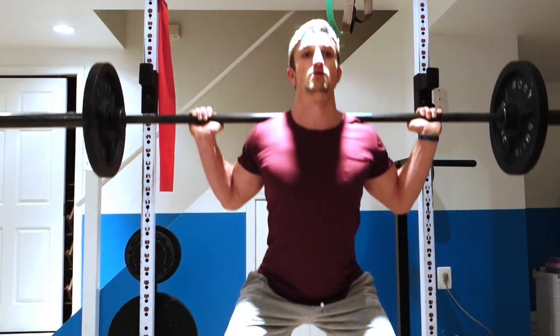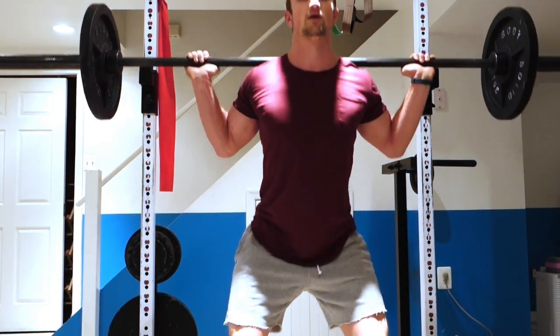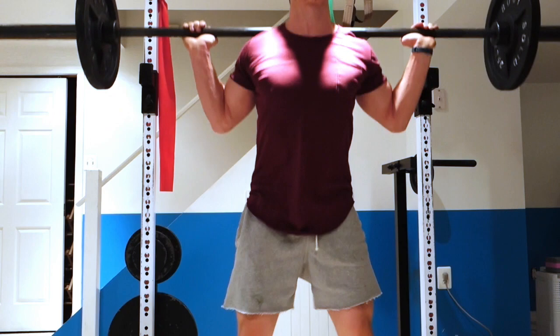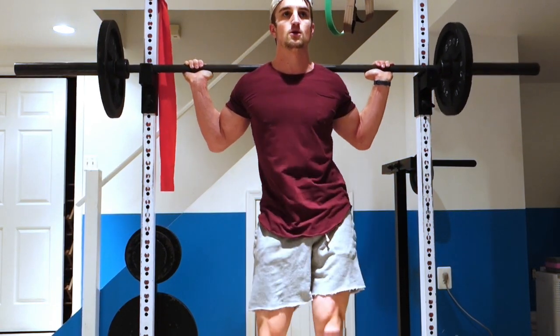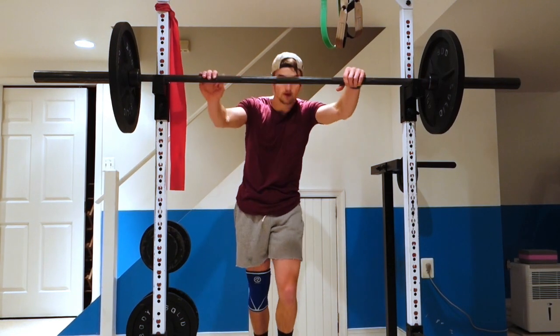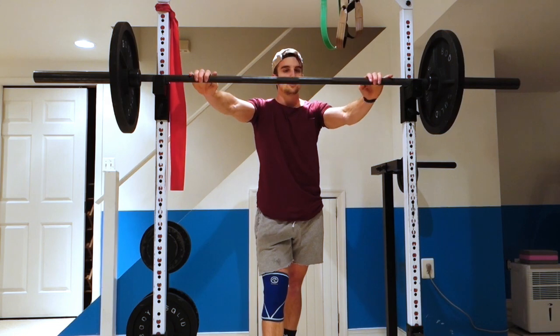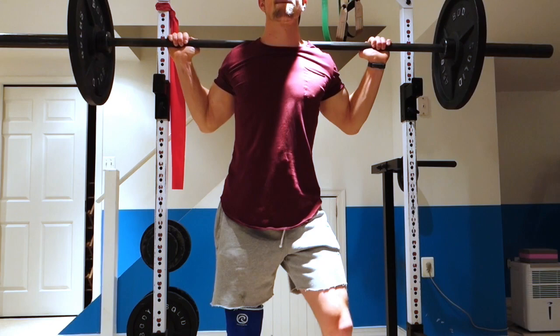So for this first set, I'm doing squats with a barbell. I'm starting with 115, so 235-pound plates, one on each side. For that weight, I just did one set of 10. As you can see, I'm wearing a knee brace. I'm still trying to recover from a little bit of tendinopathy in my knee.